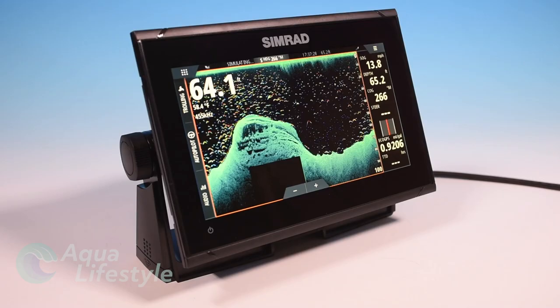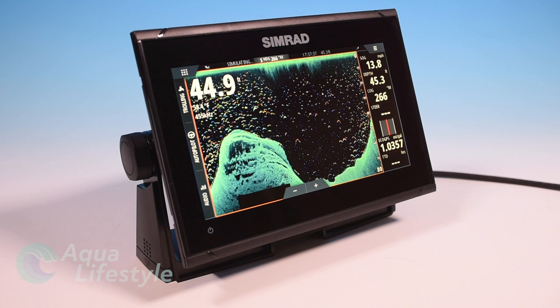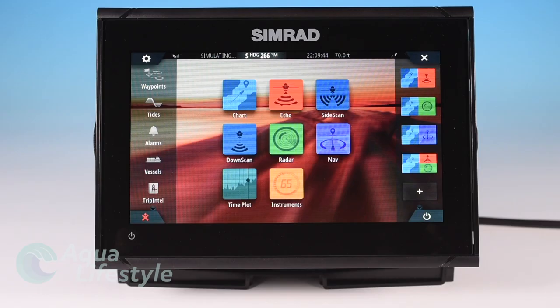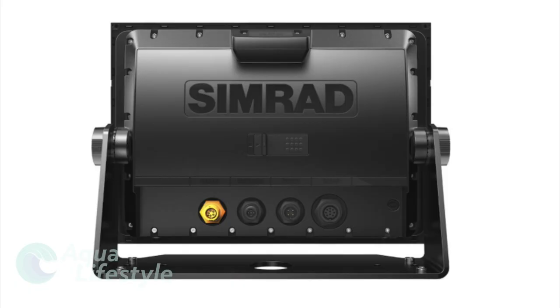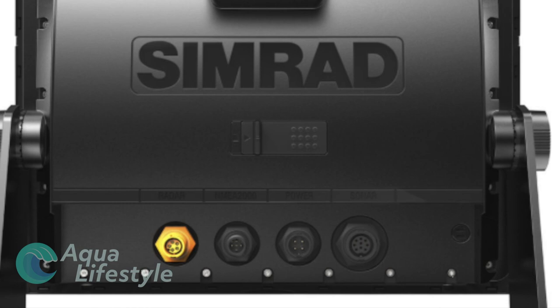Now the next up in the Simrad series is the Simrad Go. This one is a very capable machine with a touchscreen and has quite a bit more capability than the Cruze. If you're serious about fishing, if you want to add radar or other components to it, this is the machine for you. The Go XSR series is available in 5-inch, 7-inch, 9-inch, and 12-inch displays, and not all sizes have the same capability — the 5-inch and 7-inch do not have the same capabilities as the 9 and the 12. For example, the latest software version in the Go 12 enables it to interface and share data and display with another 12-inch unit, so if you have an upper and lower station with the 12s you can share all your information back and forth.